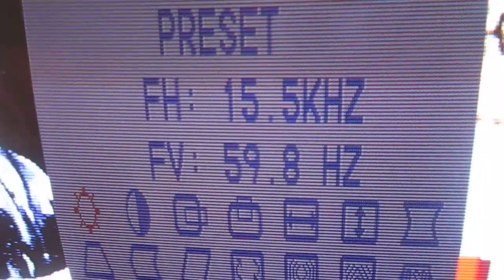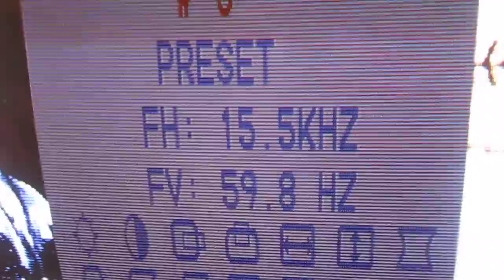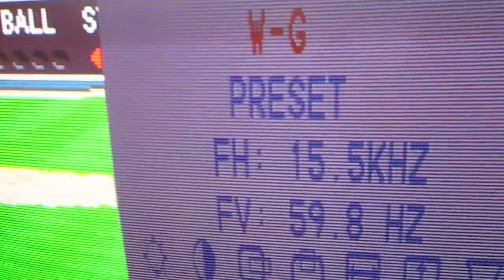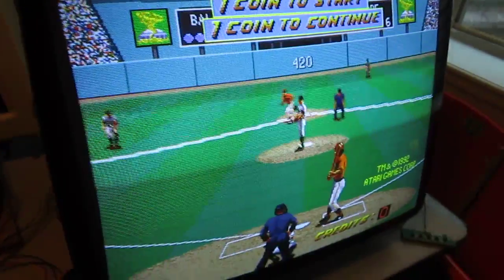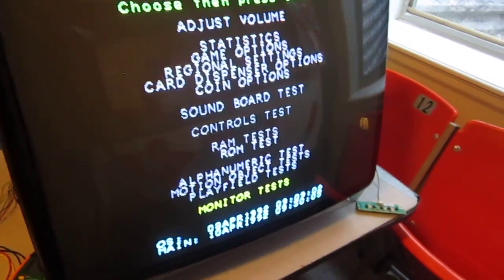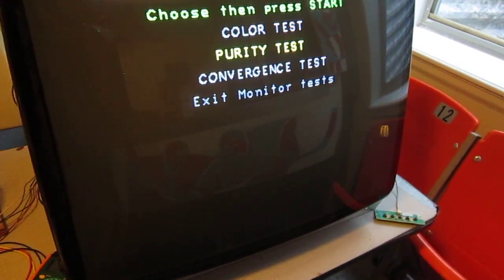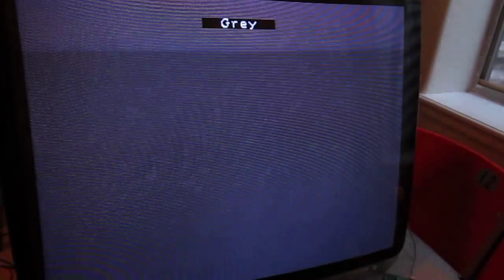This is in 15.5, which I'm pretty sure is a CGA mode. I'll go through the monitor test screens here real quick. I just went through and did the white balance for this monitor, or this board rather. So there's red, green, blue, white, and gray.